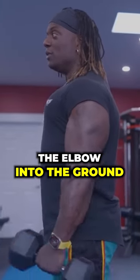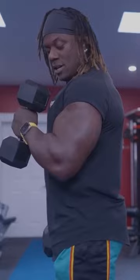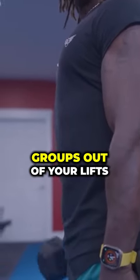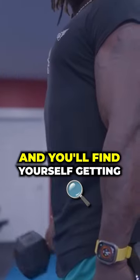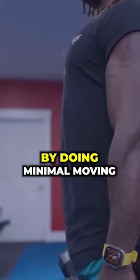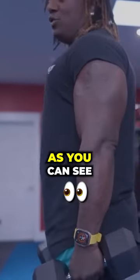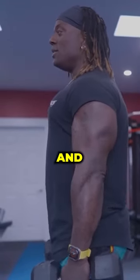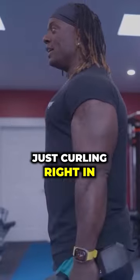Now we're doing the hammer curl. We're going to drive the elbow into the ground again, and look at that. Take the momentum out of your lifts. Take all the other muscle groups out of your lifts, and you'll find yourself getting absolutely amazing pumps by doing minimal moving. As you can see, the only thing on me moving right now is my mouth and my bicep. Just curling right in.